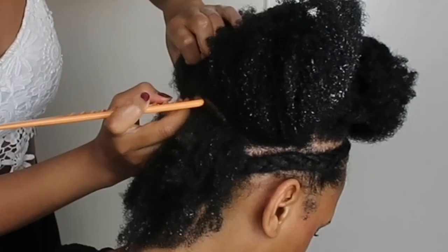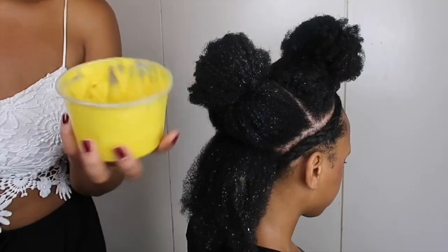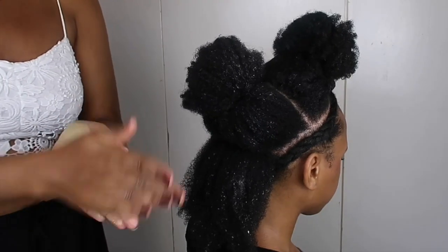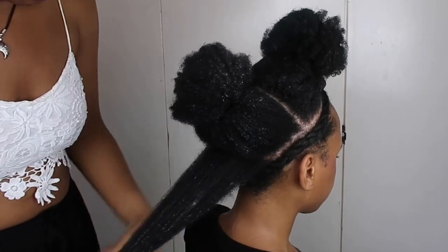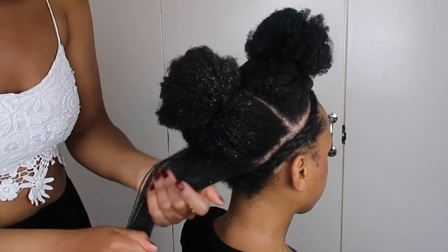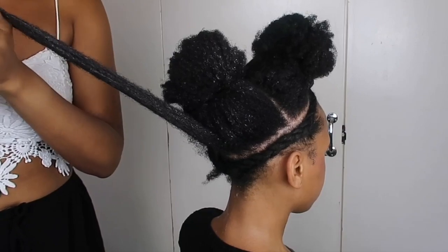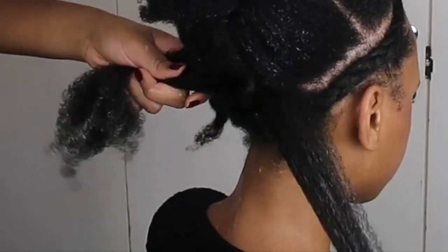I use a comb just to get through the ends of the hair, but I finger detangled the rest of her hair. Then I'm just going to part a row and use some shea butter — a shea butter mix we made, which I will put in the description box with instructions on how to make it. Just get that in really well to make sure the hair is nice, soft, and moist.